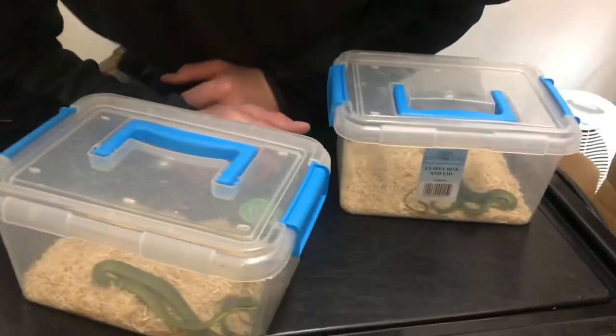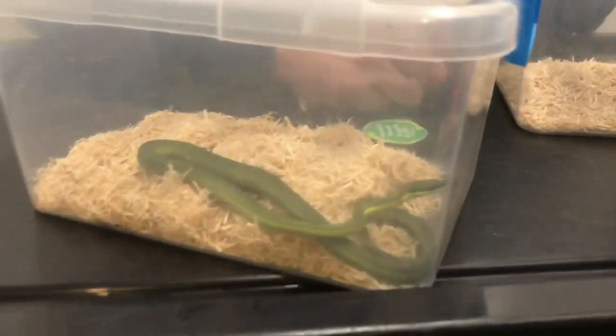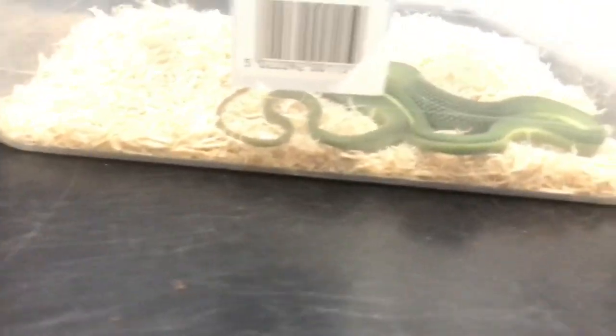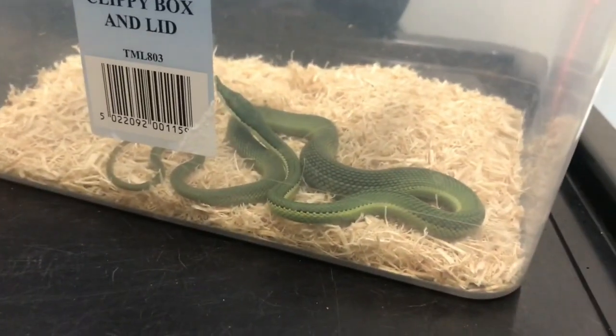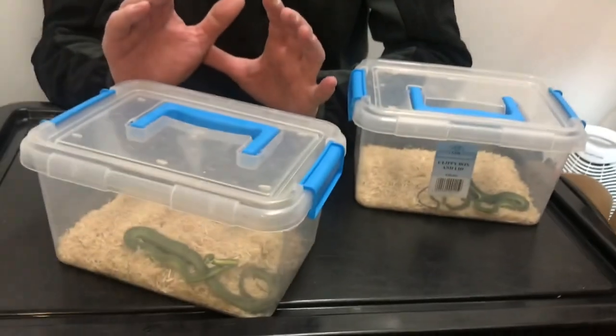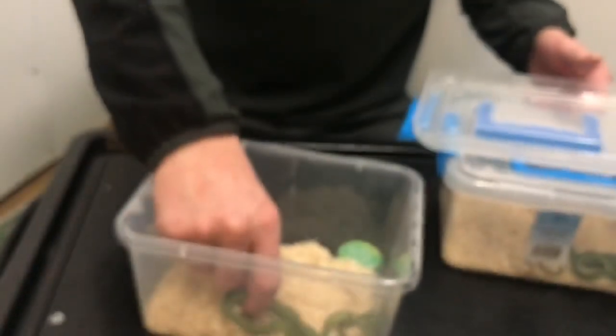For now these will be set up in small hatchling boxes where we can quarantine them and keep an eye on them. They'll have a hiding place, water, and substrate. But as soon as they start packing on the pounds and growing, they'll be going into their own fully arboreal enclosures — with fake or, if we're lucky once we move house, real plants — a proper mini ecosystem with fluorescent lighting. These snakes spend their lives up in the trees, in the branches and bushes.